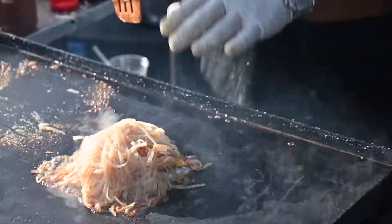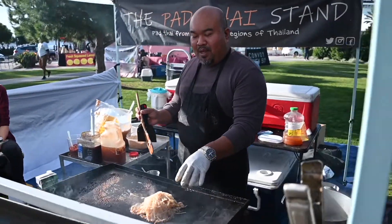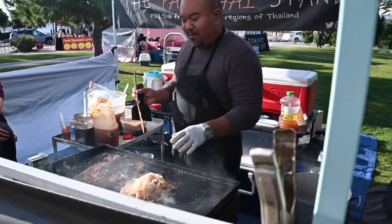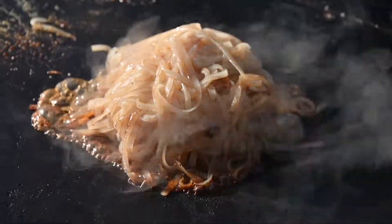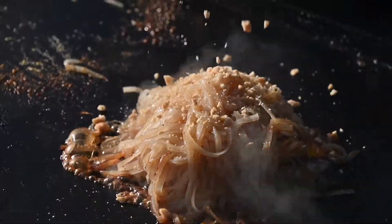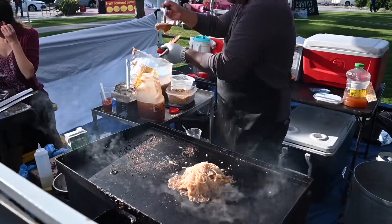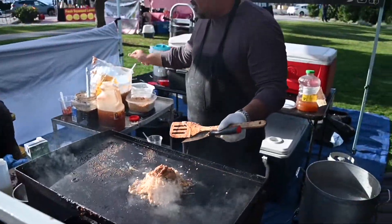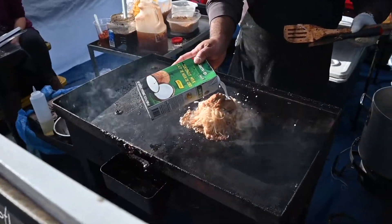If I were to serve it this way, with bean sprouts, green onions, and a little bit of paprika, it would be a central Bangkok style pad thai. But in this case, I'm going to make a northern style — the northern Chiang Mai. So I'm going to add a little bit of peanuts, then a smooth peanut sauce from up north, and marry the two together with a little bit of coconut cream.